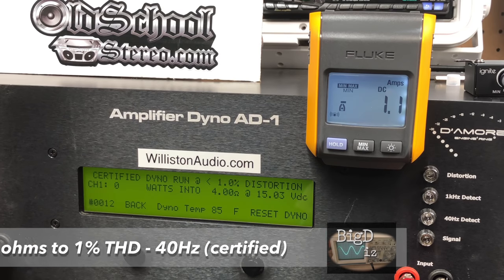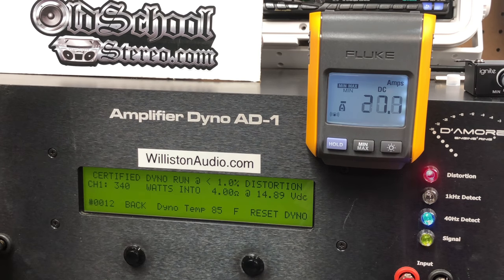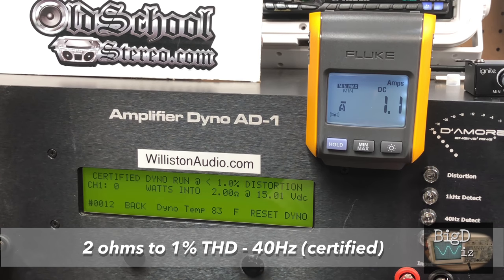At 4 ohms, 40 Hz, one percent THD — certified mode on the dyno — it's rated 300 watts at 14.4V, and we got 340 watts, though our voltage is a little higher. Still impressive. 82.4 percent efficient — very interesting.